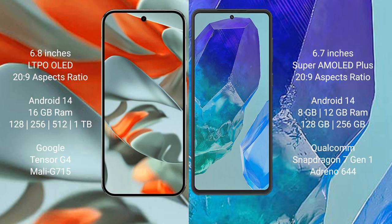The Google Pixel 9 Pro XL is powered by the Google Tensor G4 processor with the GPU model G715. The Samsung Galaxy M55 comes with 8GB or 12GB of RAM and 128GB or 256GB of internal storage, powered by a Qualcomm Snapdragon 7s Gen 1 processor with an Adreno 644 GPU.